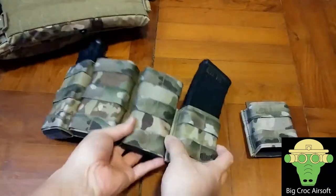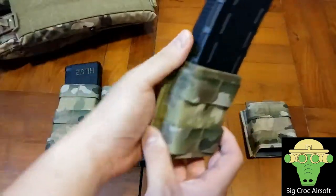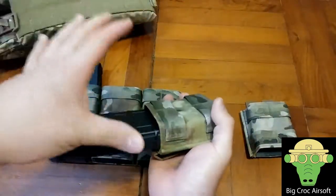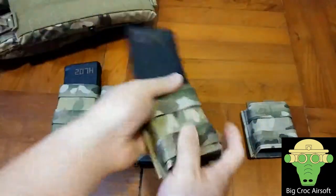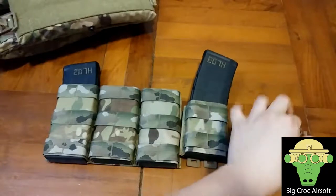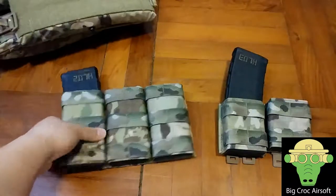The long and short map pouch difference is about two MOLLE spaces. I'm getting the short map pouch on my belt because I can get a full hand-size grip when pulling it out, and the two-belt pouch is my speed pouch, so those will be what I'm drawing first.